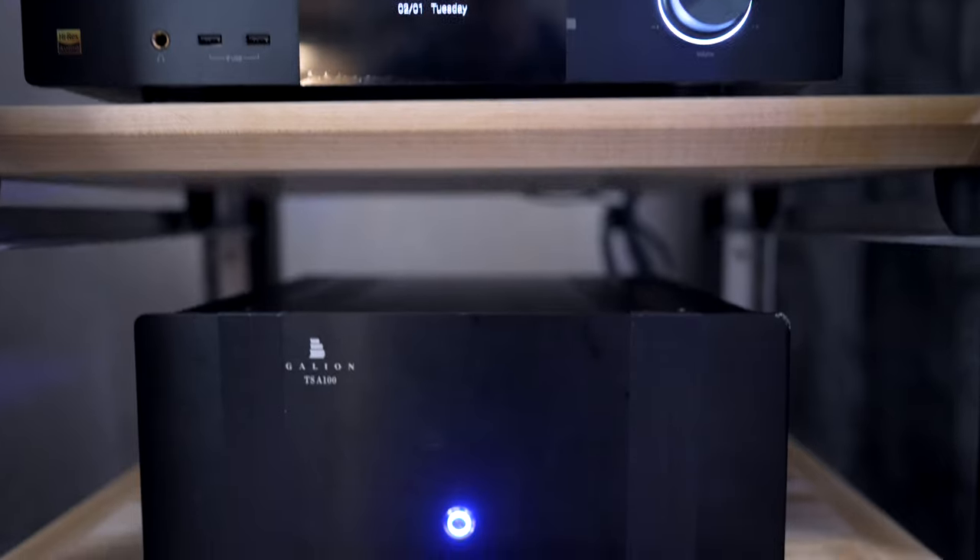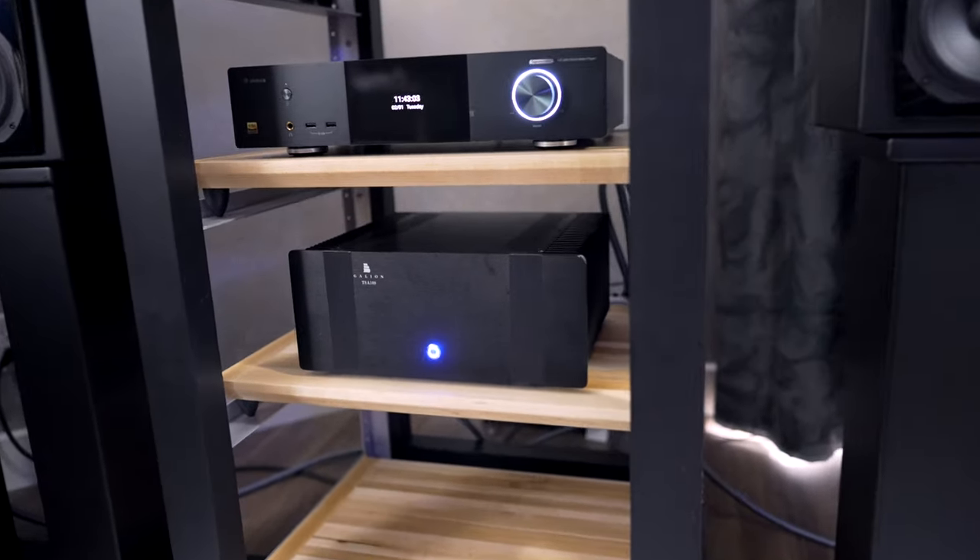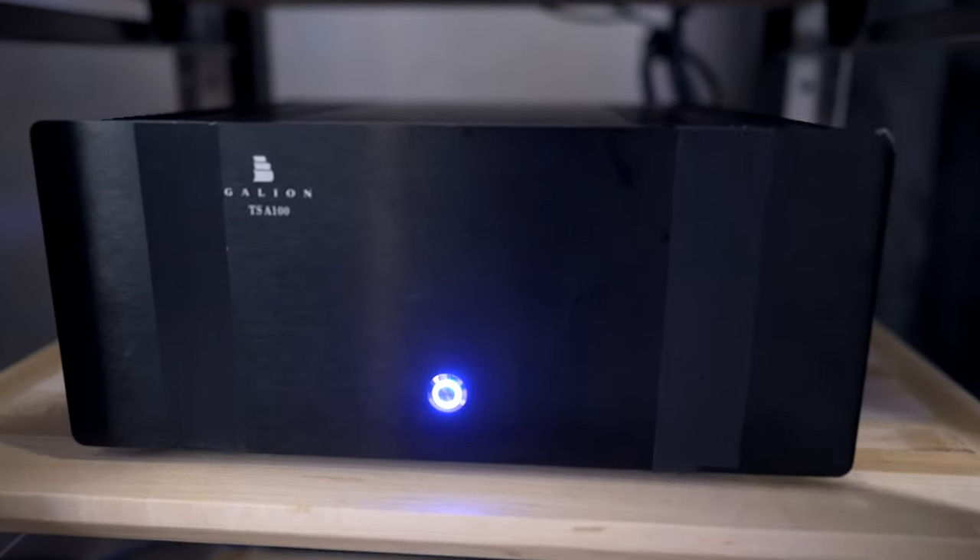Now let's catch up with Thomas Tan from Galleon Audio. I just finished hearing the first room with the TS75 — TS standing for Thomas and Stereo, 75 watts. Thomas describes it as a giant killer: insane bass, clear mid-range, treble extended really high, and great soundstage, all for less than two grand. He says he's confident in that amp and very surprised himself by how good it is. Then we discussed his Made-in-Canada amp — he emphasized how difficult local manufacturing is, from sourcing boxes to paying Canadian labor.